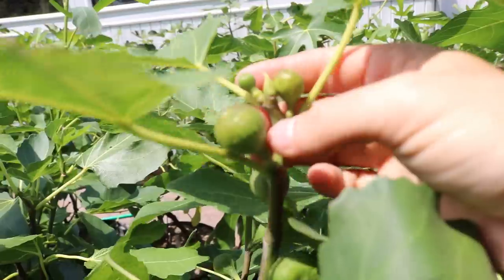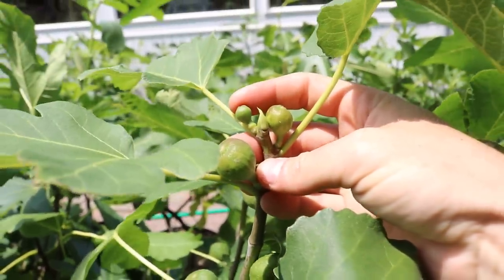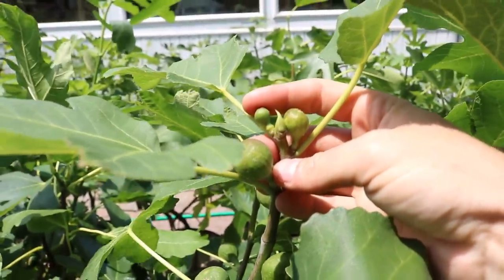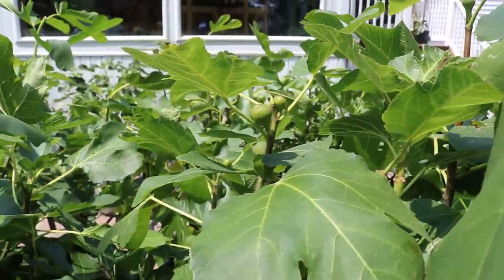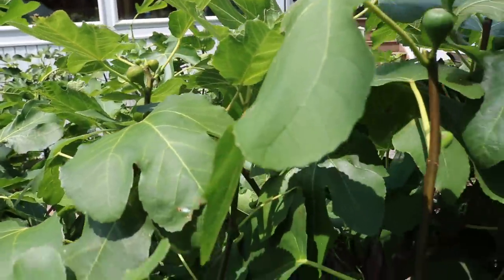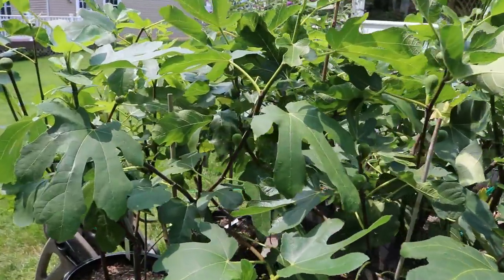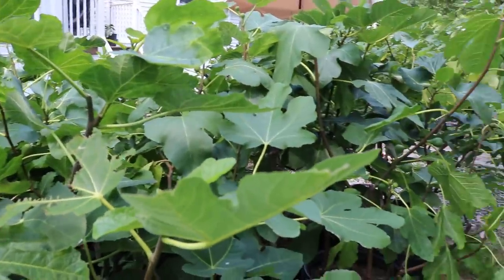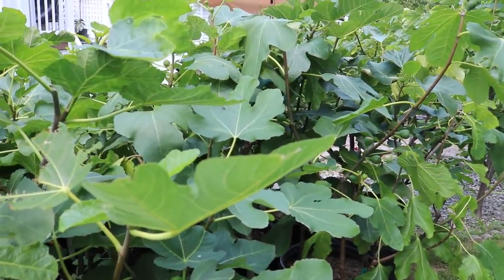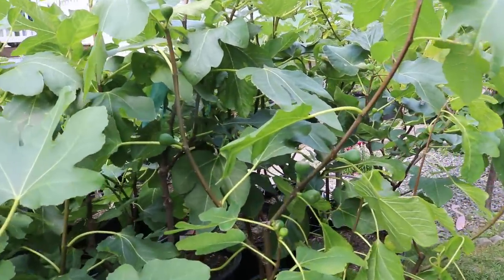The reason why it's the last call — if you think about it, from about this point here, let's take this fig as an example, the one where my finger is. From that point until ripe is about 85 to 90 days. When these figs form, it takes at least 90 days for them to be ripe. So if we fast forward in time, today is July 1st — 90 days from today, when we'll actually have a ripe fig, is October 1st.